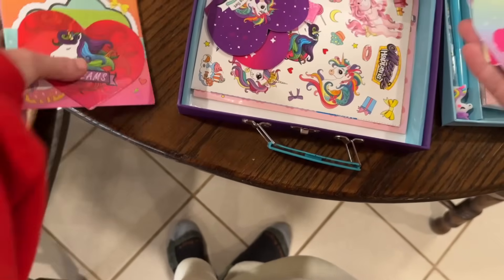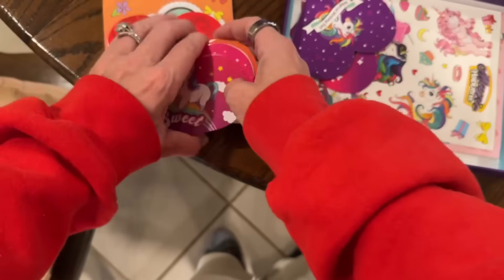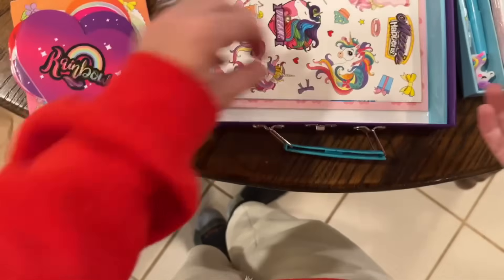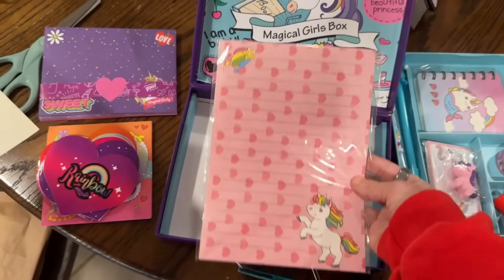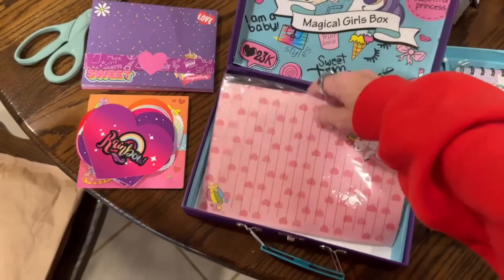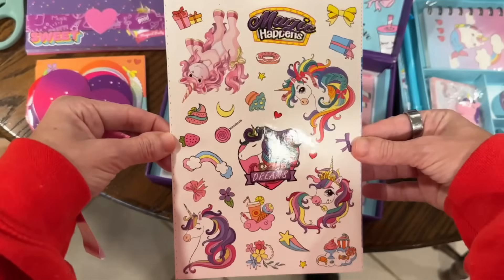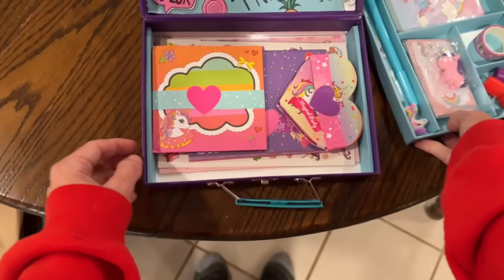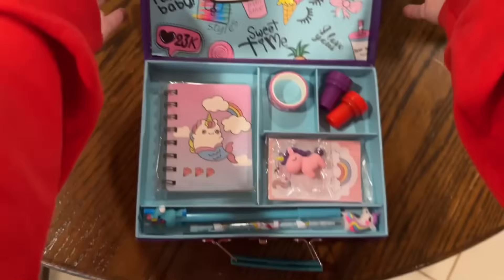So these are the envelopes for the little cards, and then she's gonna love this. And then there are bigger ones for her to write long letters — this is so cute. She is going to absolutely love this. And then it even comes with a sticker set — all these stickers, super cute. This is her little magical writing set. I'm very happy with this gift; I think she's gonna love it.